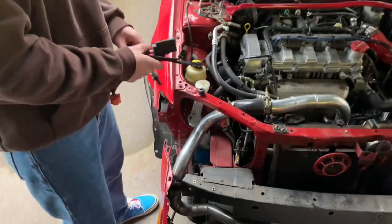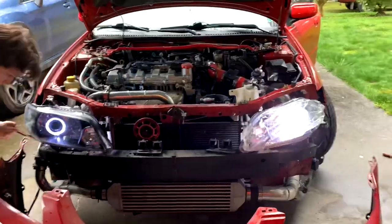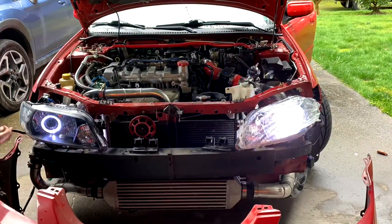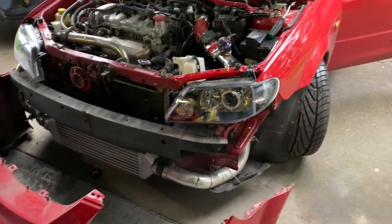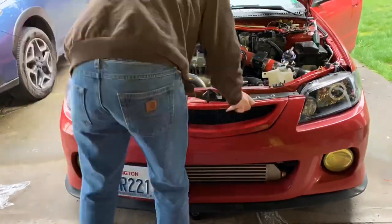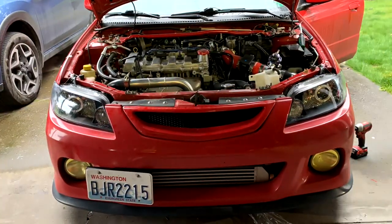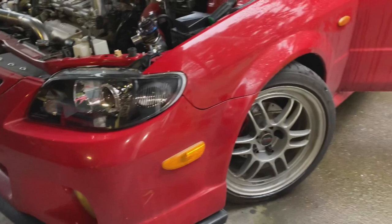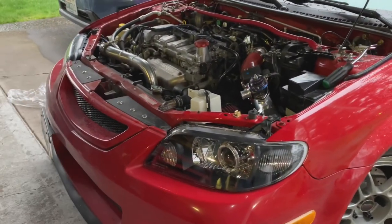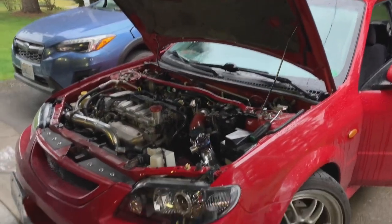When you have it like this, test all of the lights to make sure everything works. Then put the bumper back on the exact same way you took it off — pretty simple. Once everything is fully mounted, remember just the two clips on each side and the bottom bolts, then reconnect your battery and let's test it out.